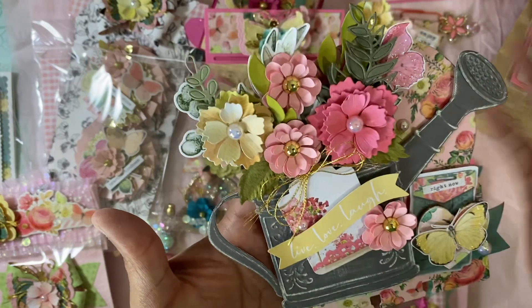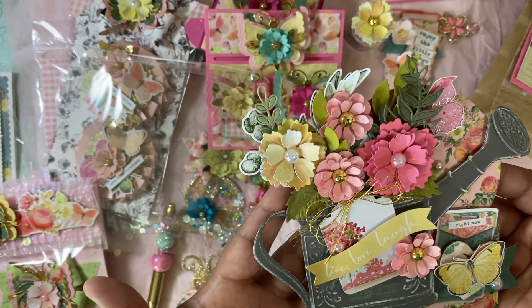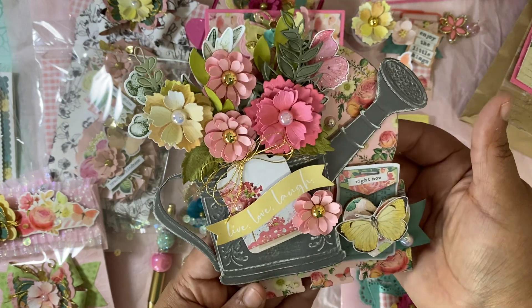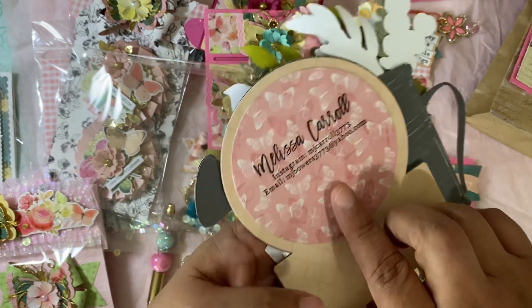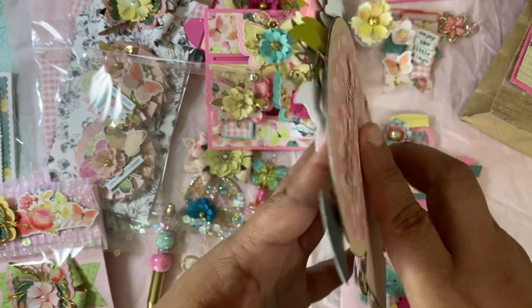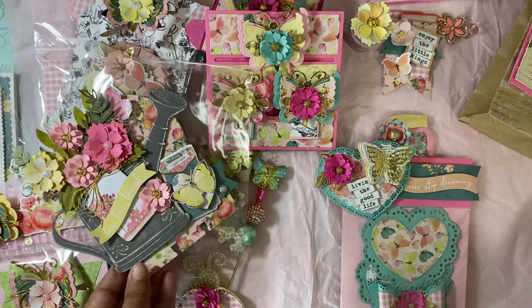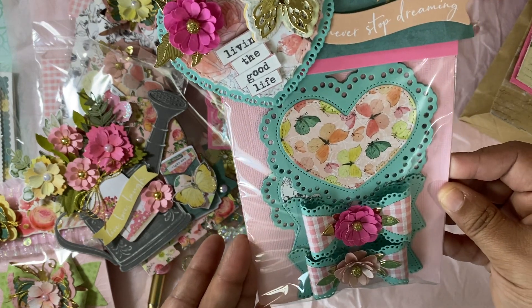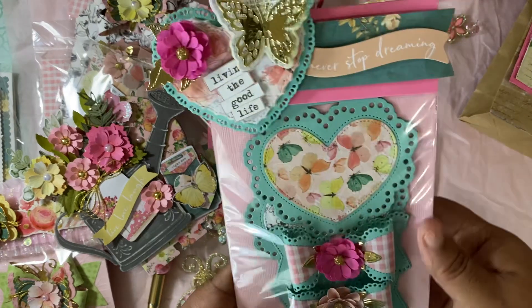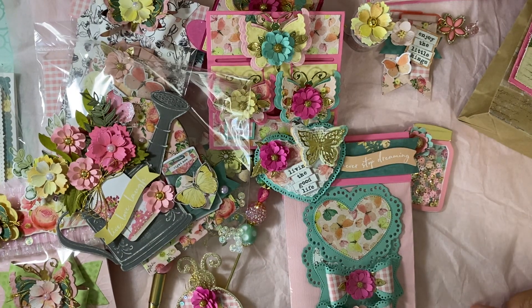Did you see this? Look at this memory dex card — wow, this is amazeballs! She put a flowering can and added all these beautiful paper flowers. This is awesome. I've never received anything like this before. This is really, really pretty. This has her information here — Melissa. These are her back toppers: 'Never stop dreaming, live the good life.' Thank you so much.